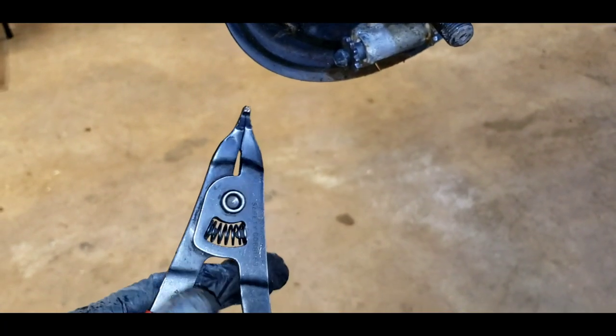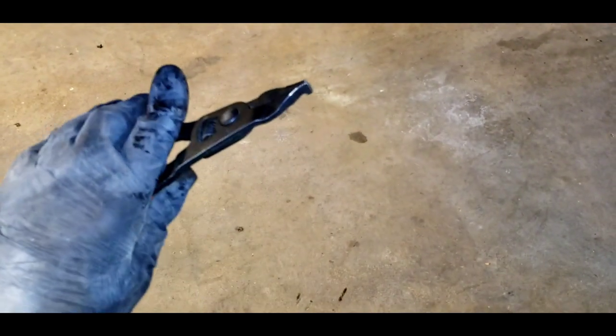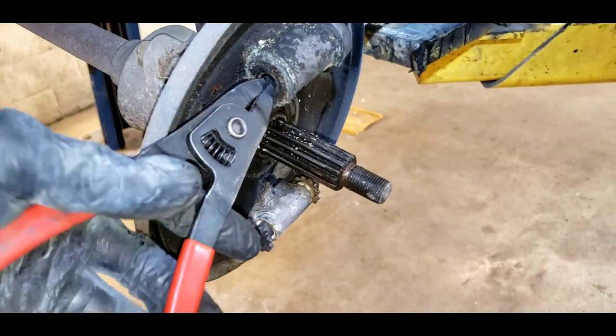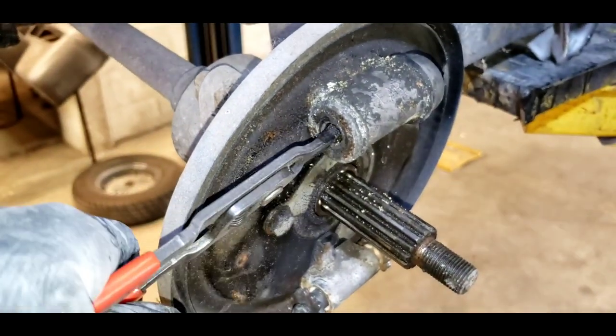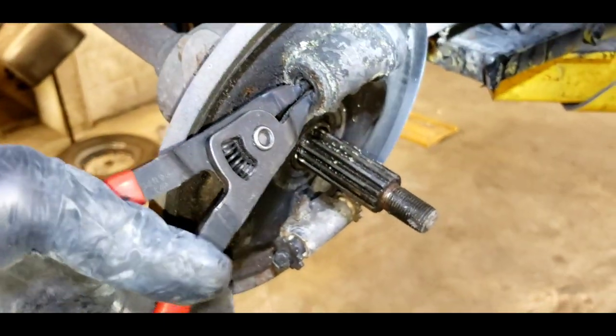You want a pair of expansion pliers like this — they're not real expensive, about $10. What we're gonna do is insert the tongs of the pliers into our piston and try to rotate it, twist it like this, to see if we can break it free. They're usually stuck. Yeah, it's really stuck.